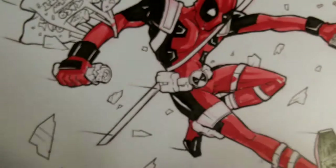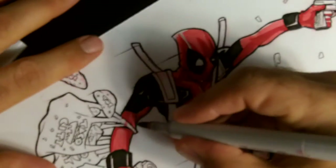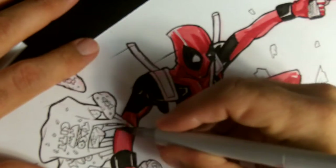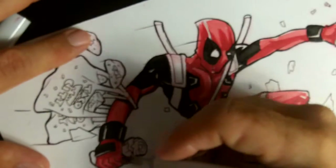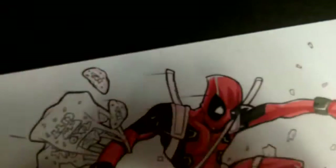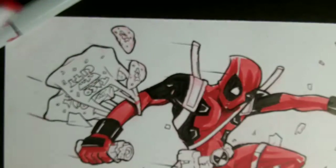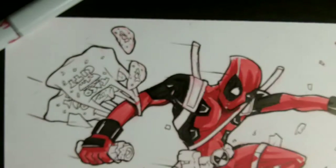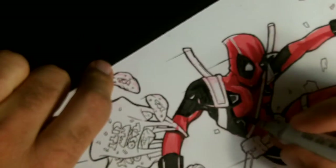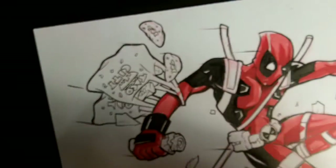Anyway, this looks okay. I've used a sort of real light pinkish red, then my standard red, and then right here you can see I go in with a dark — almost like a maroon — for some of the darker shadows. That's kind of what's going on here. I know last week I talked a lot about Deadpool and what I know about him as a character. Like I said, I'm not as familiar, but he's such an iconic character nowadays.